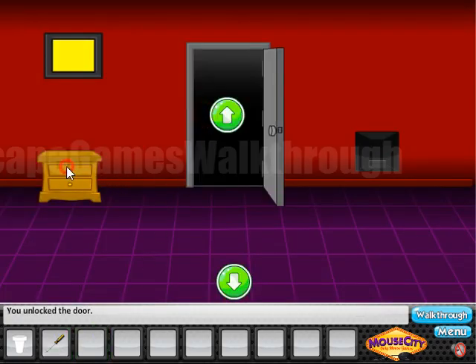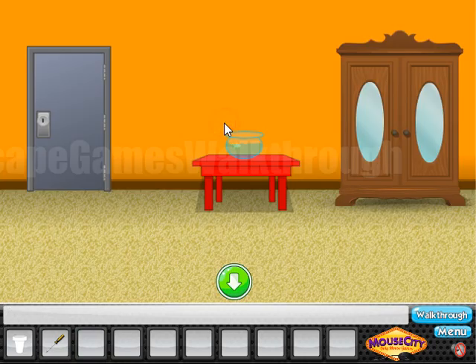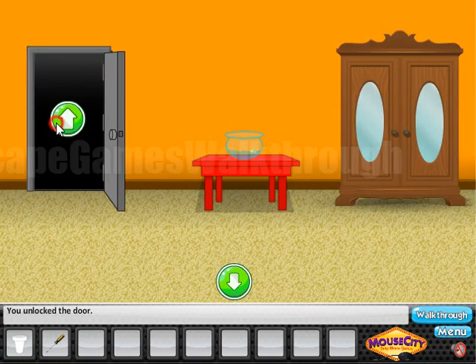Now we can open the door. Let's check the drawer — the hint says 'forward one' on a text, so we'll use that a bit later. Now let's fill the cup with water and water the plant to get another key.